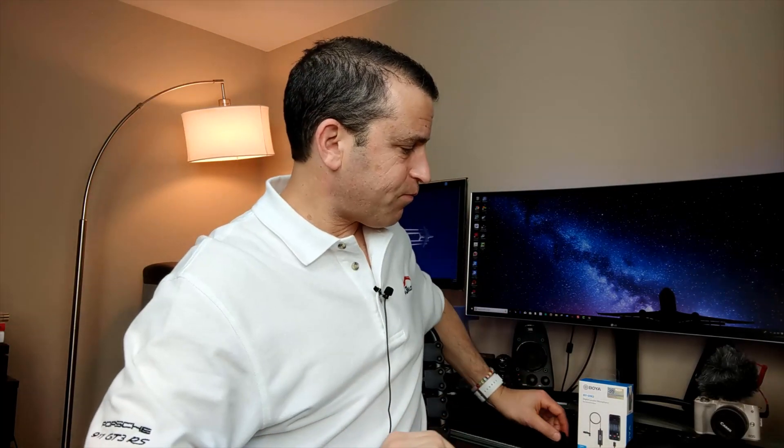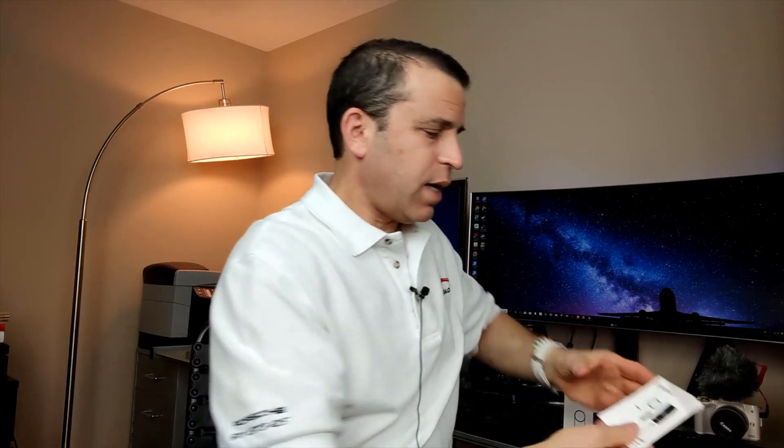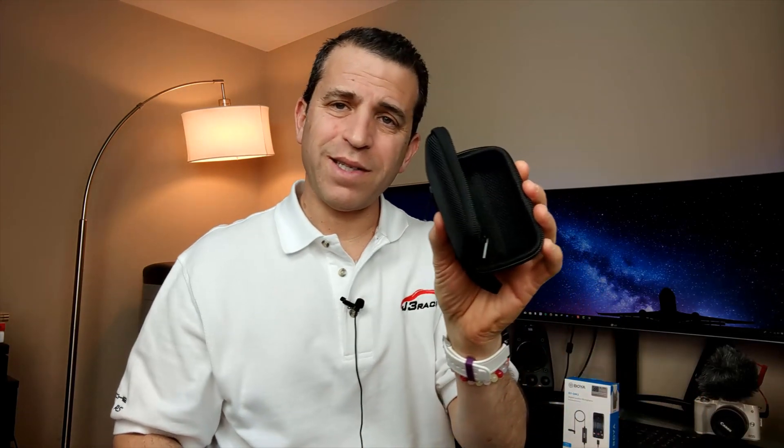It does have this analog to digital converter with a hook — not really sure where you would hook it up, but it's not that heavy and it can hang. I'm using my tripod so it's just sitting there. It comes with a foam cover for indoors and a windscreen for outdoors. You've got a really nice box and it comes with a two-sided instructional sheet as well.